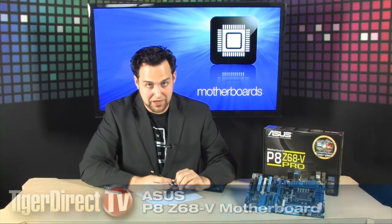It's time to check out the ASUS P8Z68-V Pro motherboard. It's the new flagship motherboard from ASUS, and it's nice.